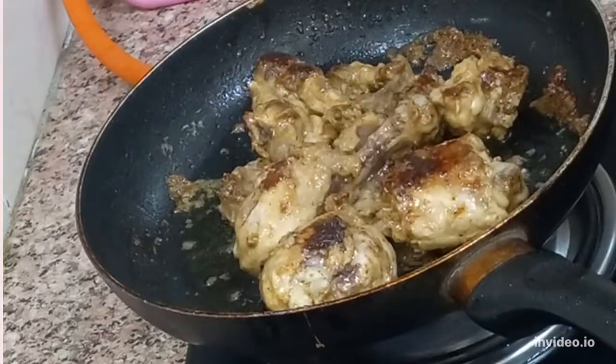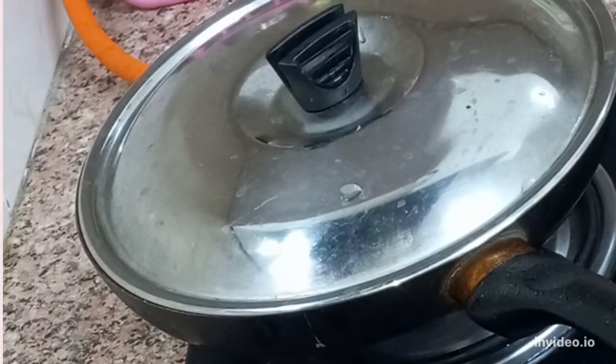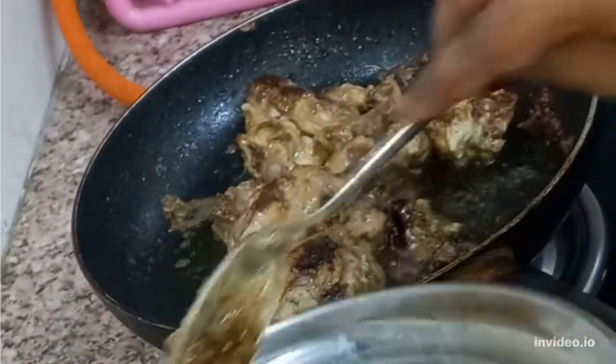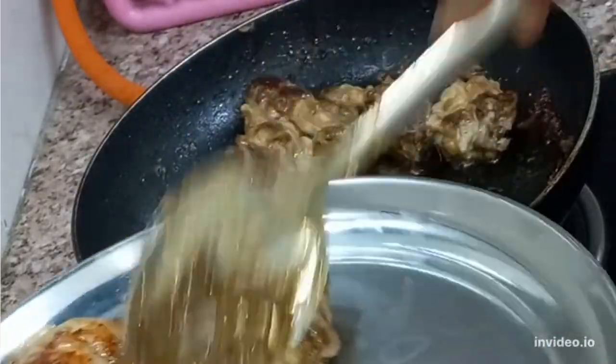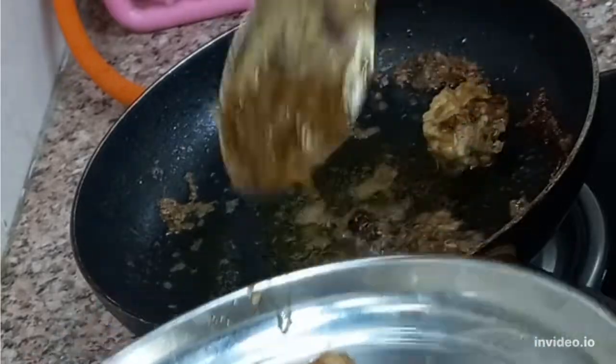We will cook it for 5–6 minutes until done. Finally, we will add the marination and masala flavor. The chicken is ready — it looks well cooked. Let me tell you how you like the recipe.